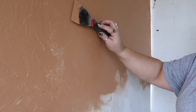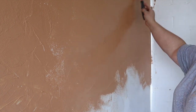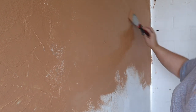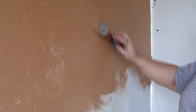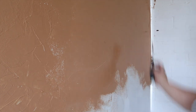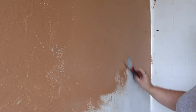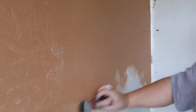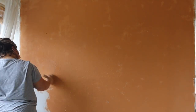I worked in fairly small areas because I didn't want the paint to dry too quickly. I took a large paint scraper and ran it over the surface where I'd just applied the paint while it was still wet. That helps eliminate brush strokes and gives that kind of plaster look versus a paint look. As you can see I've worked my way all the way around the wall, right up to the ceiling and down to the baseboards.